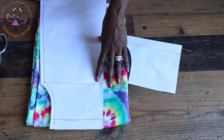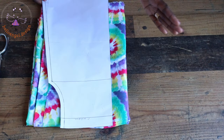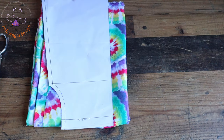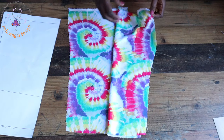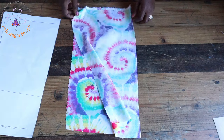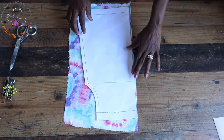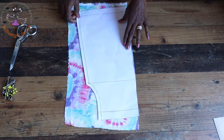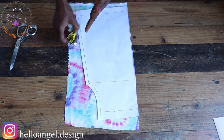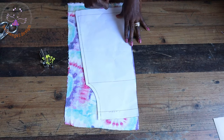Now I'm going to place my pattern paper on my fabric and start cutting it out. Remember: the front and the back are both cut on the fold. Fold your fabric into two — this is the front of my fabric and this is the back. Pick your pattern paper and place it on the folded side of the fabric. Take your pin, pin it all around, then take your scissors and cut it out. When cutting the back, repeat the same process.